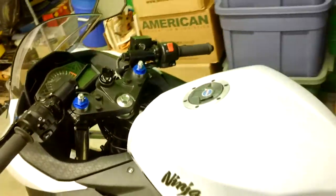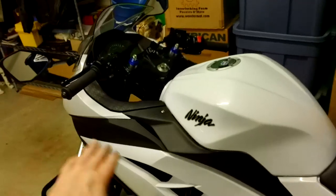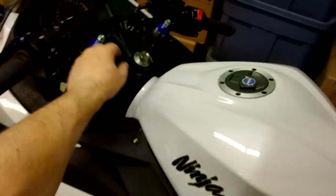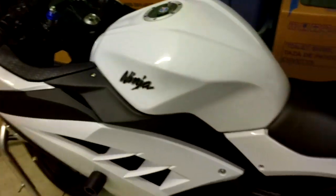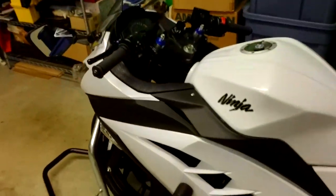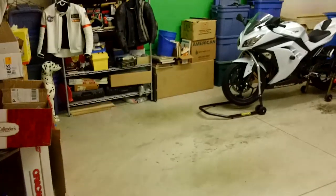And we are done. That is how you install your preload caps. Hope that was helpful. Do your testing, adjust as needed. Bring one of these with you on a ride, do some testing, see how the front end feels, and make your adjustments. Another episode of Ninja 300 Garage. Go to SSR — Slingshot Racing, one word — dot net. And that's it.